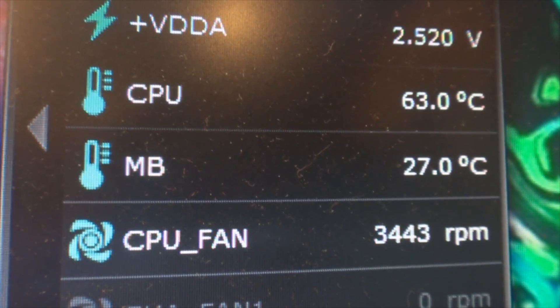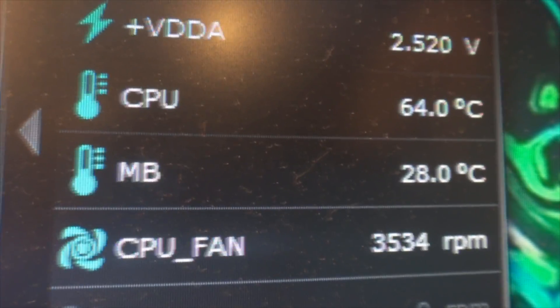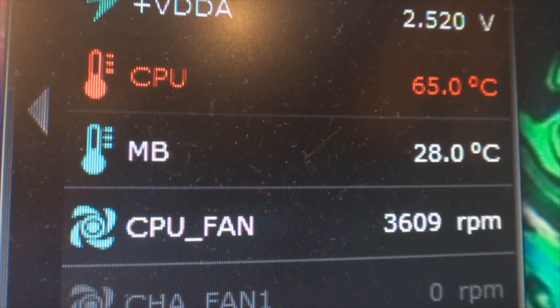As you can see, the CPU temperature is going to shoot right up to 65 degrees — it probably goes over. I'm not sure, but that's a little high for me on a regular basis.